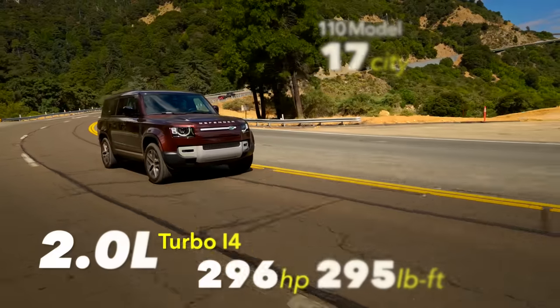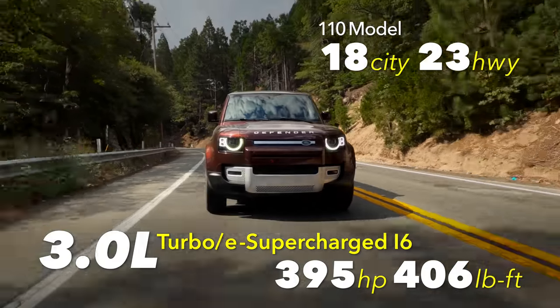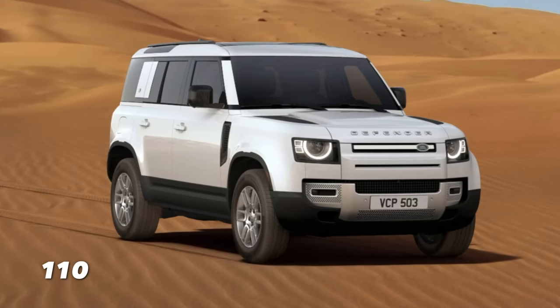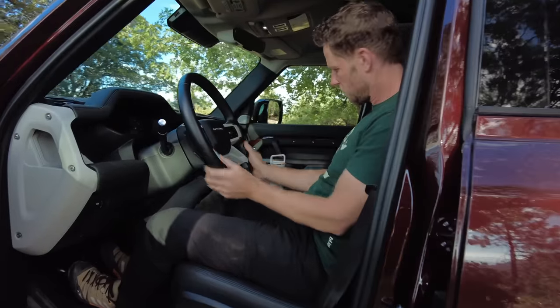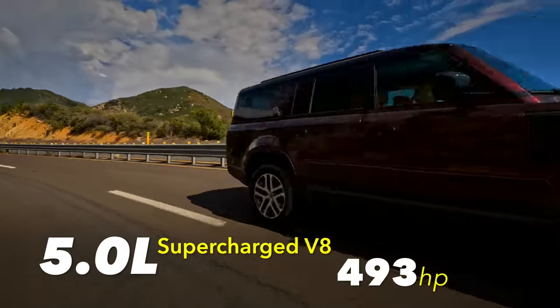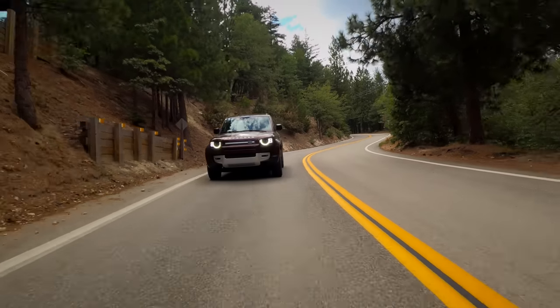Engine choices for the Defender lineup include a two-liter turbocharged inline four-cylinder, a three-liter turbocharged and supercharged inline six-cylinder like in our tester, and a five-liter supercharged V8. Max tow is 8,201 pounds. Our trim recommendation is the Defender S 110 — the 110 is right-sized for most folks. That S trim includes two-zone climate control, a heated steering wheel, 12-way front seats, leather-slash-textile seating, an 11-speaker Meridian audio system, and smart key access, for a grand total of $58,300. For 2024, updates include a new P500 grade five-liter supercharged V8, a new Outbound 130 trim that ditches the third row, and higher base prices across all models.